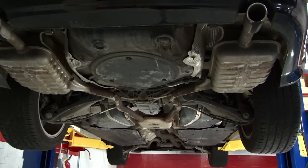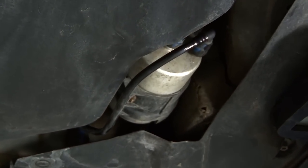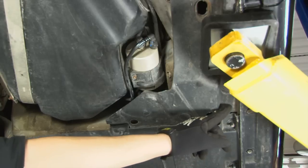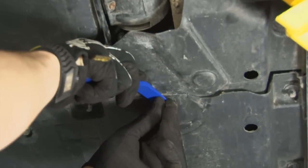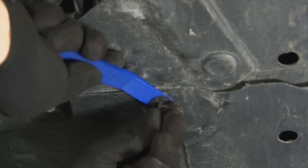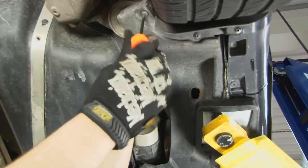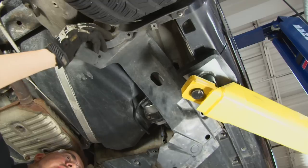The fuel filter on our Audi is attached to the underside of the chassis in front of the passenger side rear tire. The first step is removing this cover. We're going to remove this retaining clip, the two 10mm nuts, and these two Torx screws, then remove the plastic cover.